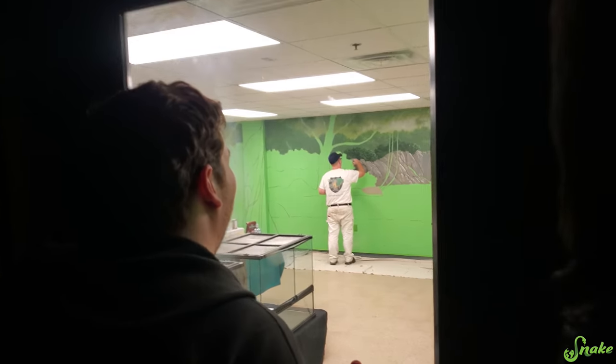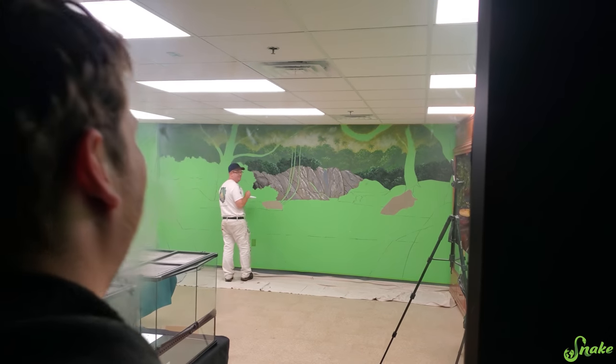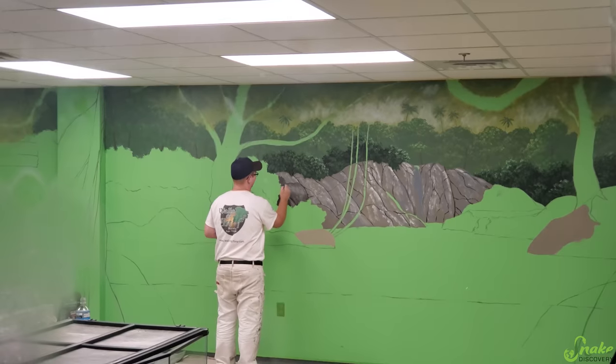Ed, quit staring. You're making Tony nervous. But it's so pretty. It is really pretty. He's doing a great job. Alright, it is day two for the mural being painted. I just came back from running some errands and Tony has already made a ton of progress today. Take a look.